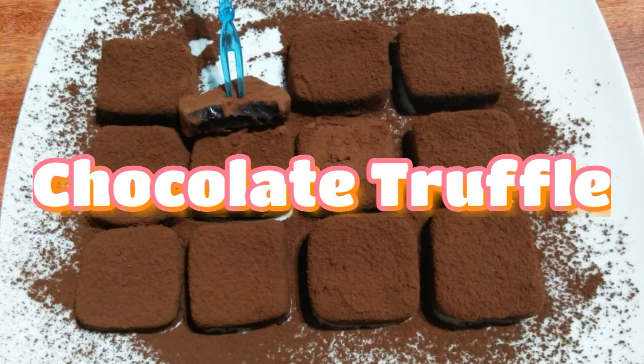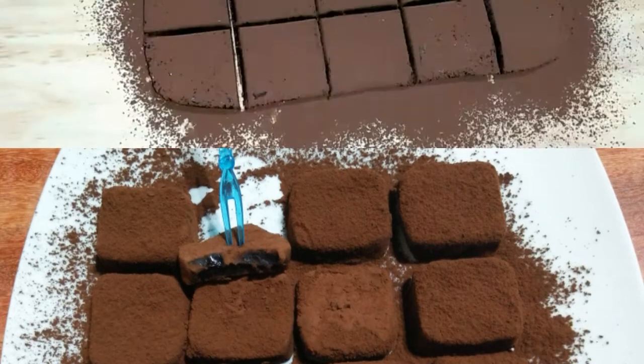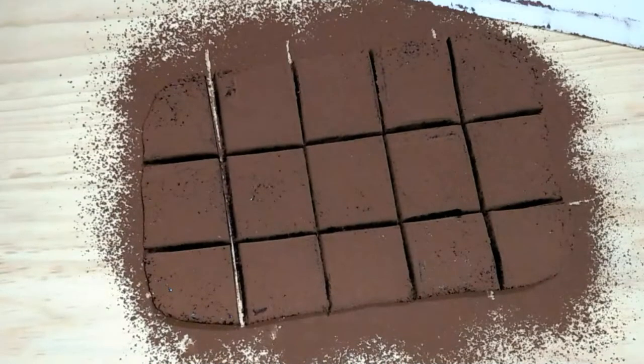I will add the recipe for the chocolate truffles. This is the chocolate truffles recipe.